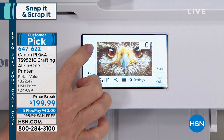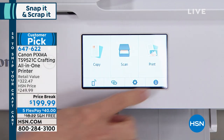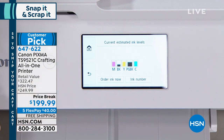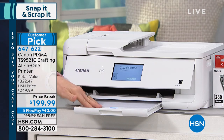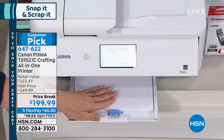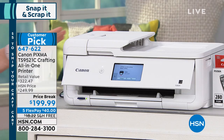You can print all your photos from here, and everything is simple — it's labeled copy, scan, print. It is your all-in-one. To check your ink levels, you press estimated ink — very simple to use. And right down here is your paper drawer. If you want to just make a copy or print something for the kids' homework, you can put up to a hundred sheets of paper in here. This machine is loaded — it has everything.